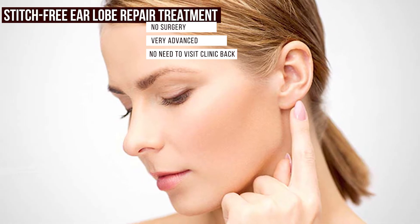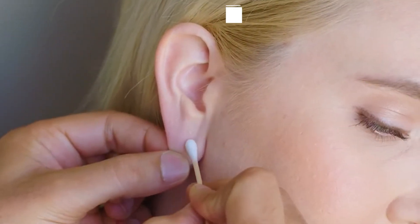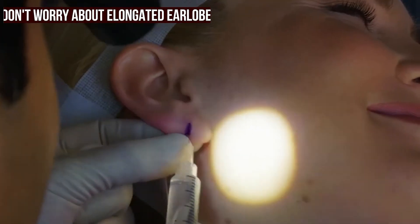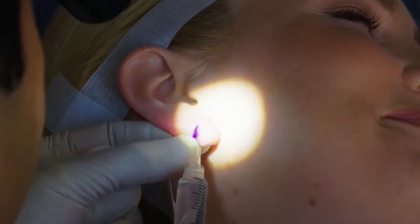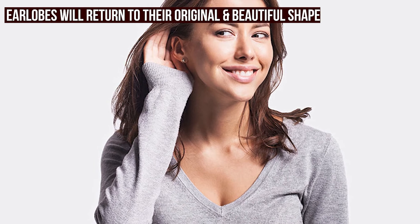This treatment is very advanced and the patient doesn't have to go through surgery or stitches. It is actually a suture-free procedure that helps you get rid of elongated and unsightly ear lobes without pain. And without a doubt, it is so far one of the most advanced techniques to fix a broken, cut or damaged ear lobe without any stitches.